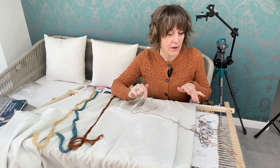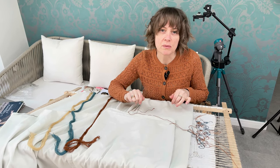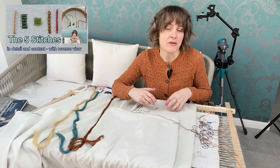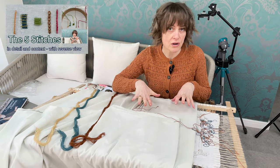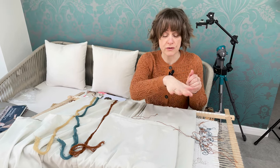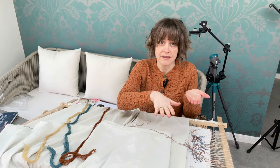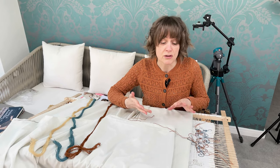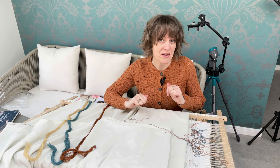Just before we get going, I've recently uploaded a how-to video that shows you the five stitches used across the whole of the Bayeux Tapestry, including the filling stitch from the front and from underneath. People have also asked questions linked to that and I'll be trying to answer some of those during this video as well.